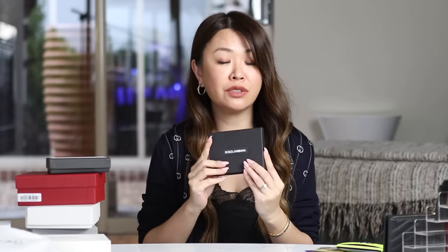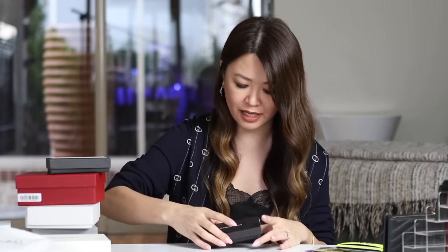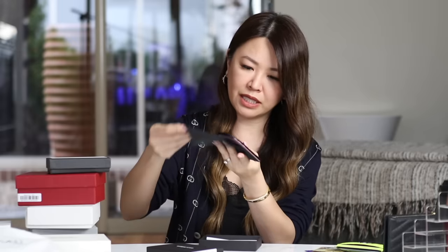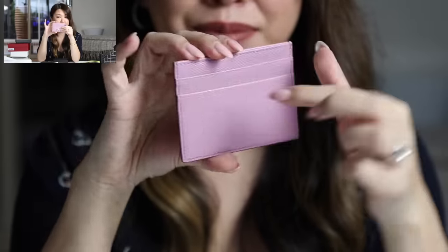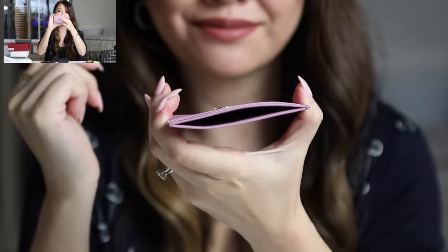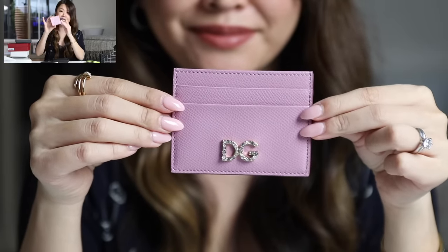Let's move on to D&G. I wanted to see the quality of this one because the price point was really good — I believe under $225 or so. It doesn't have a dust bag exactly, but there is some sort of dust cover, which is still a plus. It is in that Saffiano or Epsom-type leather — super durable. Same sort of setup as the YSL. It's just got that really nice bling D&G logo. Very simple, but the colorway is really nice and the price point is a plus. Pink lovers out there, this could be an option for you.